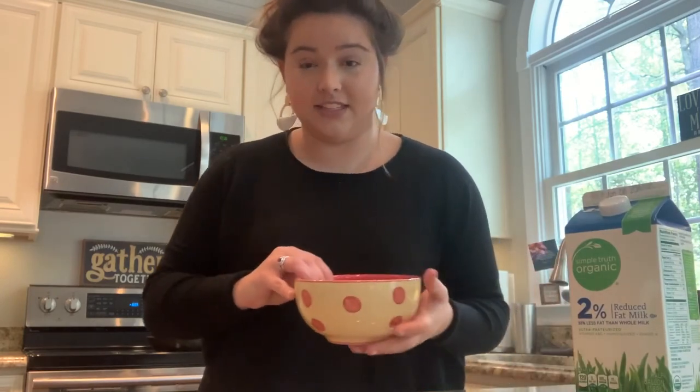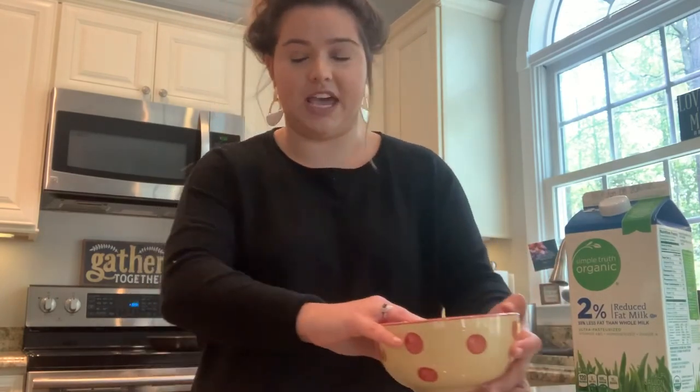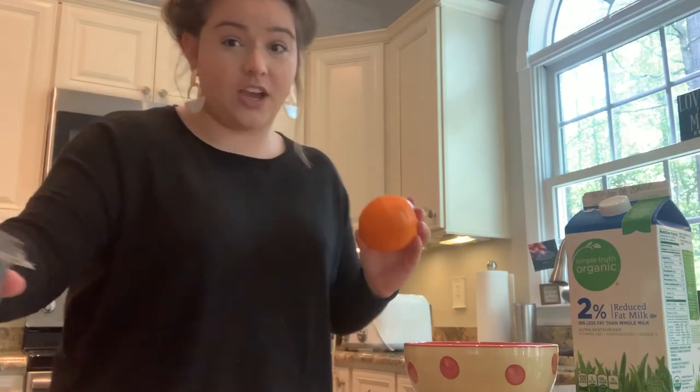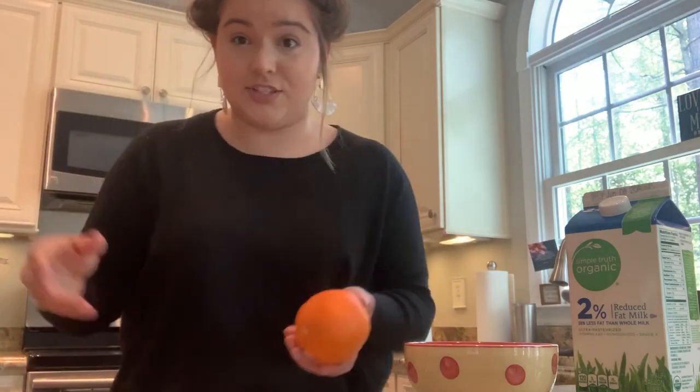You'll need milk and your eggs — I have two eggs in here. And then a fruit of your choice. Right now I have an orange, strawberries, blueberries, and some bananas over there, so I have lots of choices for fruit. But you pick one that you really enjoy to eat.